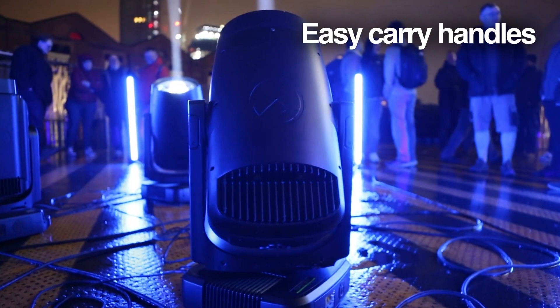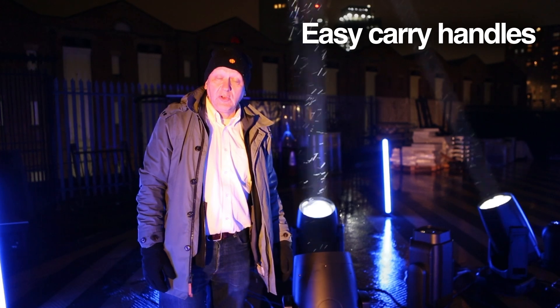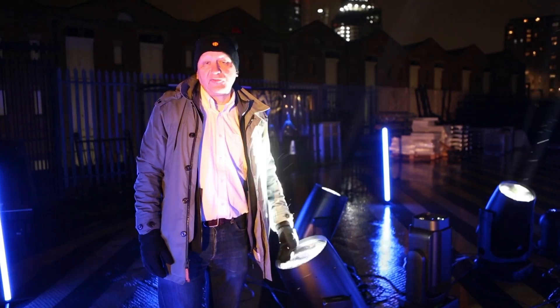With the carry handles you're used to on the Valet — both on the yoke and at the base of the yoke — it's a great unit to move around without the huge difficulties of an overweight or oversized fixture.